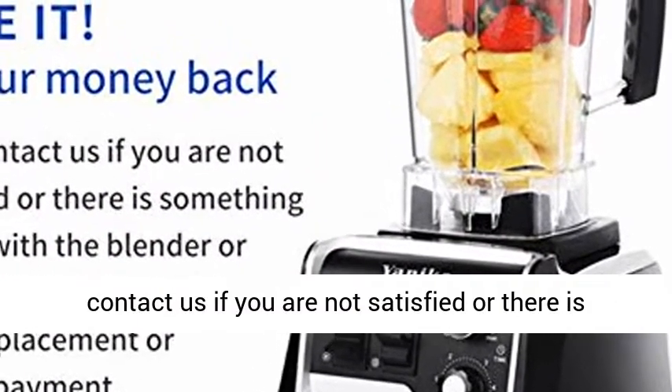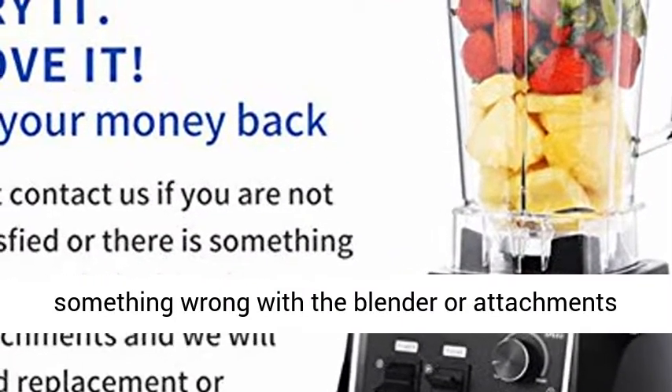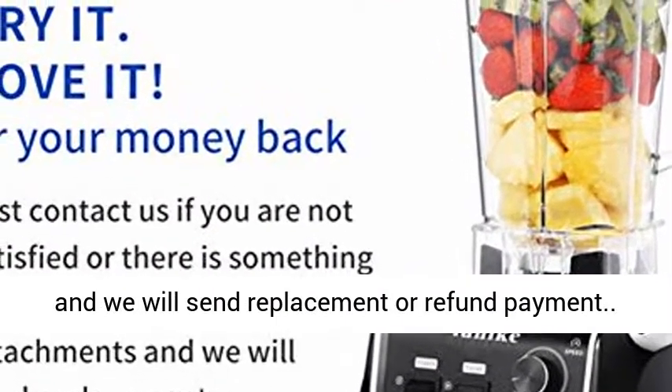1-Year Warranty: just contact us if you are not satisfied or there is something wrong with the blender or attachments, and we will send a replacement or refund payment.